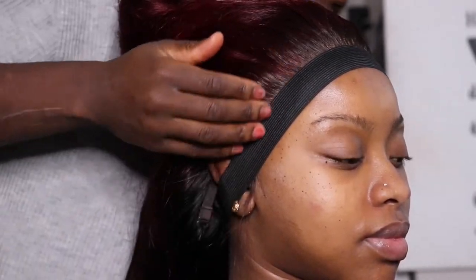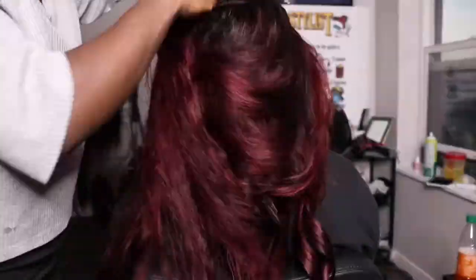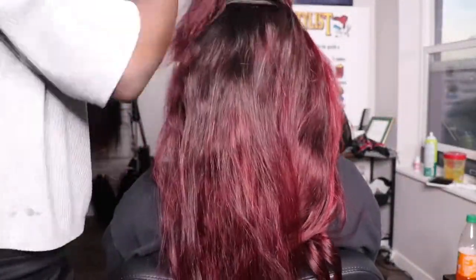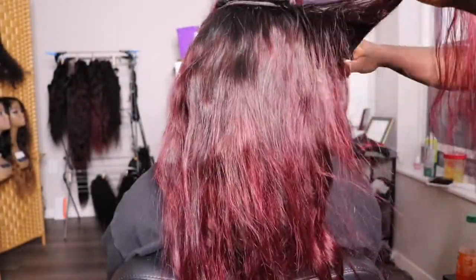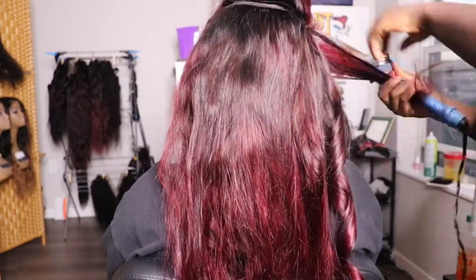In my case, I'm going to style the back of the hair and continue curling while the front of the hair is sitting and melting. I have the elastic band on her right now, and now I'm going to continue curling the back of the hair.